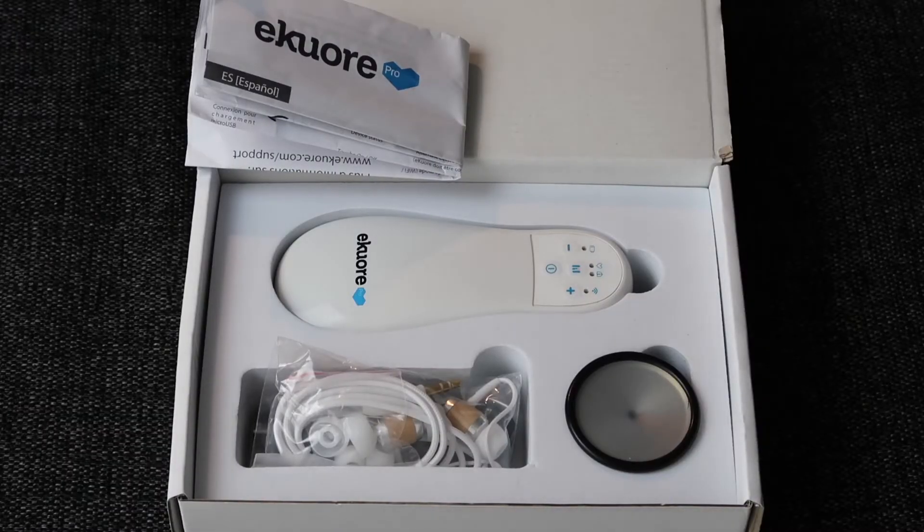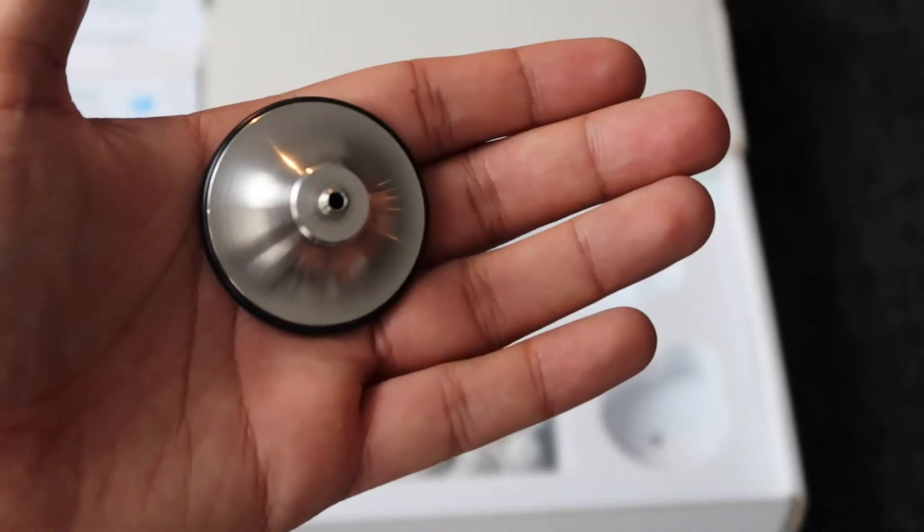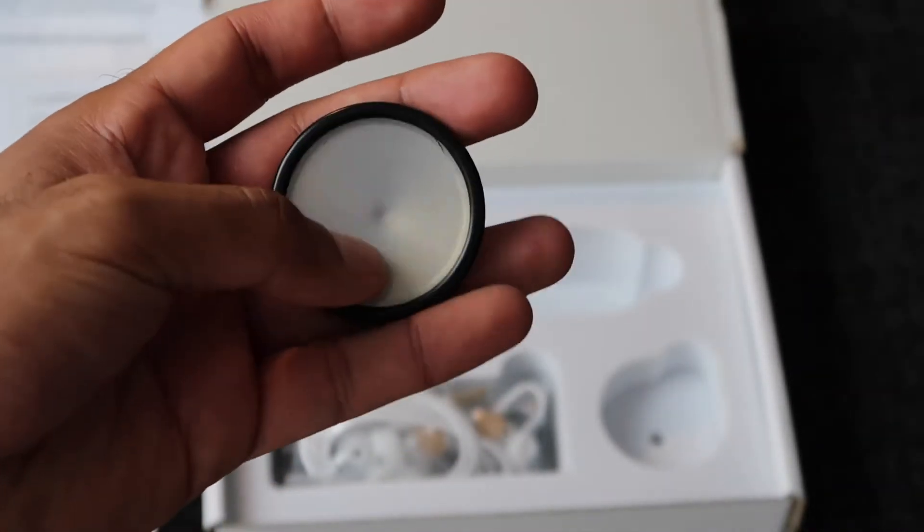Step one is trying to open the box. I feel like this video should be called 'Dr tries to open box.' And this is what it looks like inside the box — we've got what looks like the head of a stethoscope. This actually looks like the head of any old stethoscope, but it's got a small screw cap at the end of it which presumably will screw onto the device itself.